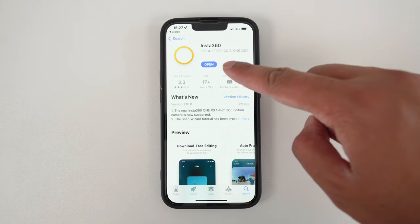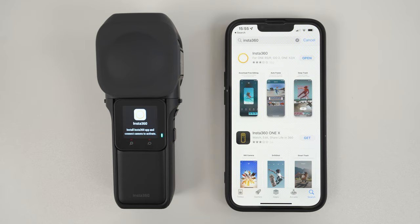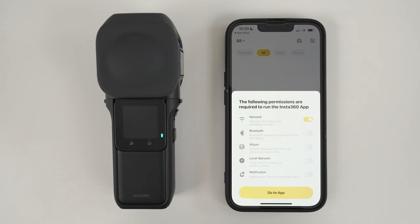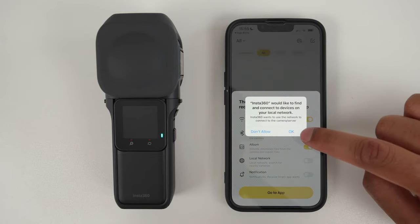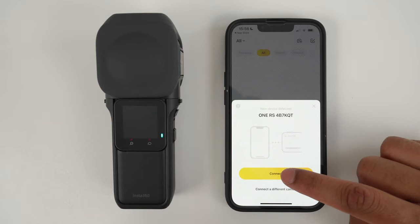Download the Insta360 app so you can activate the camera and connect it to the Insta360 app. Once the Insta360 app is downloaded, turn on the 1-inch 360 and tap the tick for the English language. A prompt will appear to activate the camera. Open the Insta360 app, agree to the terms, tap yes, and accept all the permissions for the Insta360 app. Notifications are optional, then tap go to app. The camera has been found — tap connect.